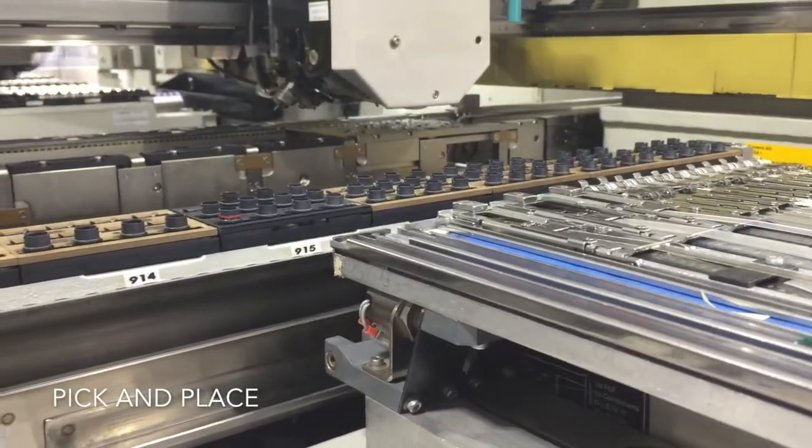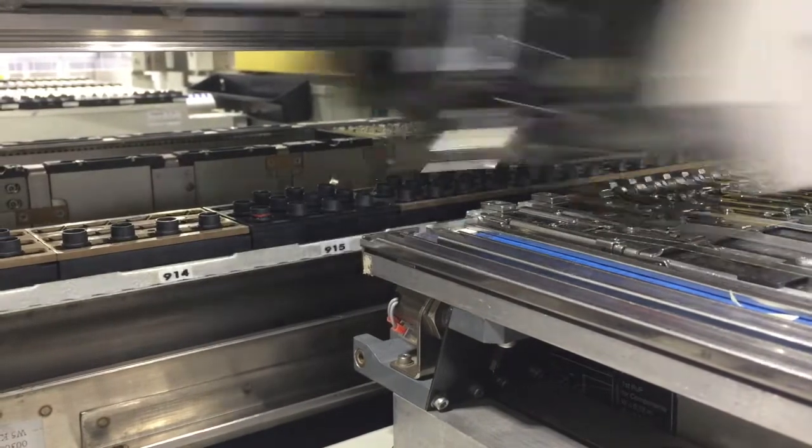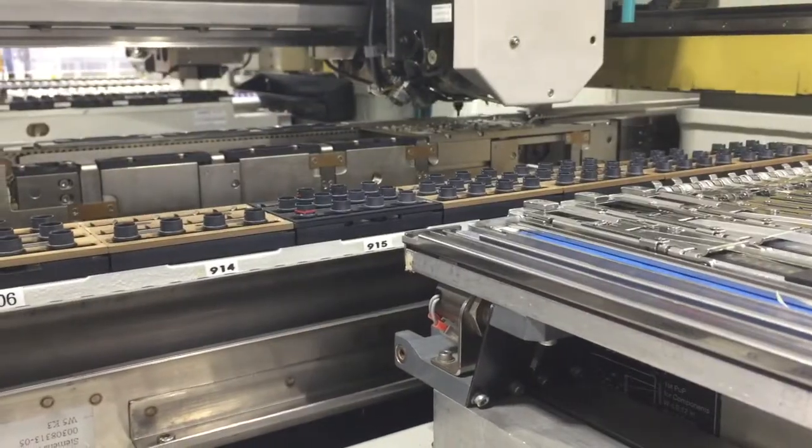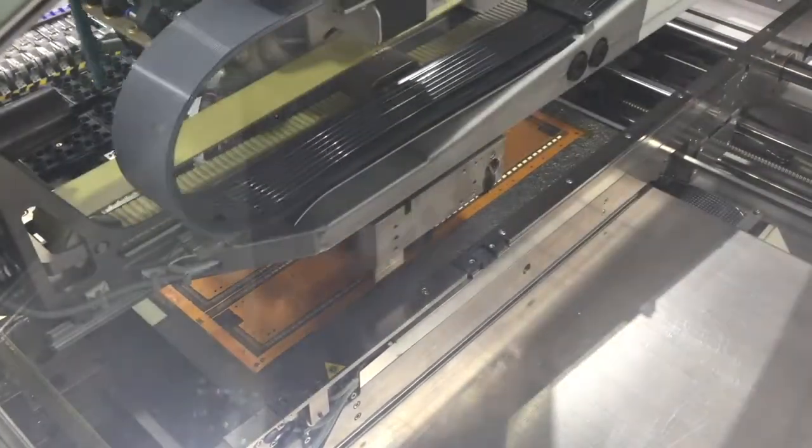The next step is the actual parts placement of components with the pick and place machine. Each machine has several chambers to support different part sizes and configurations. Components are placed with multiple heads efficiently and accurately.